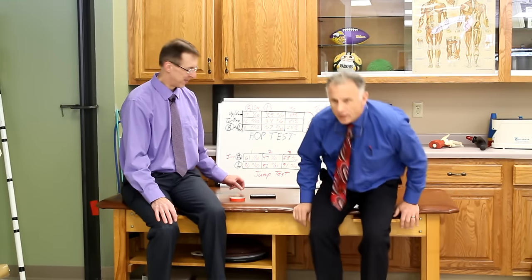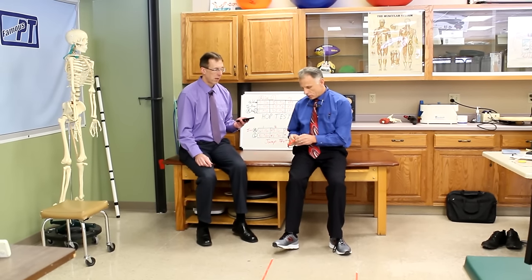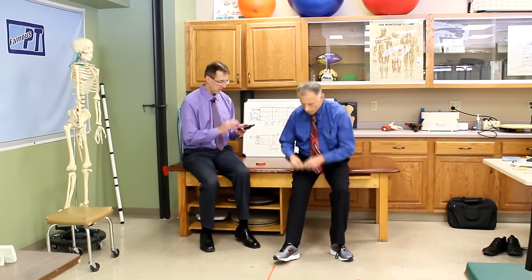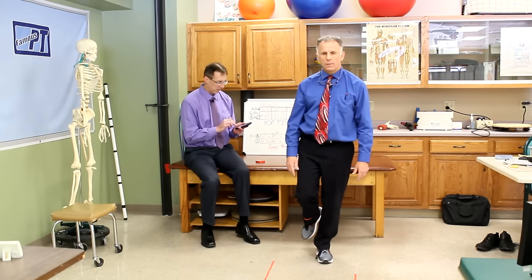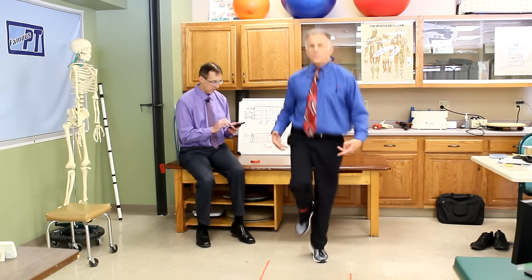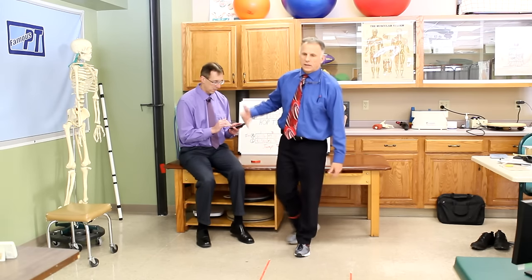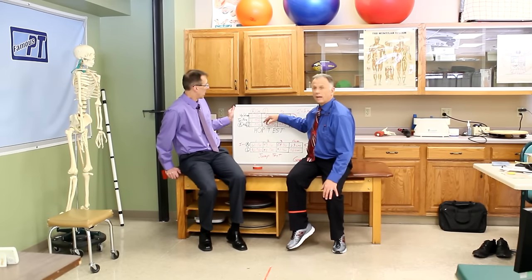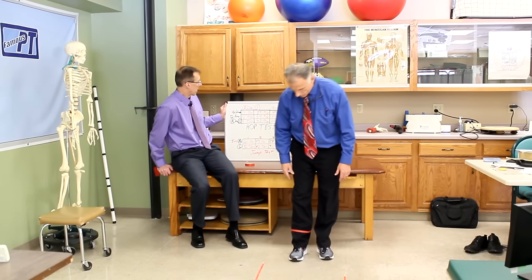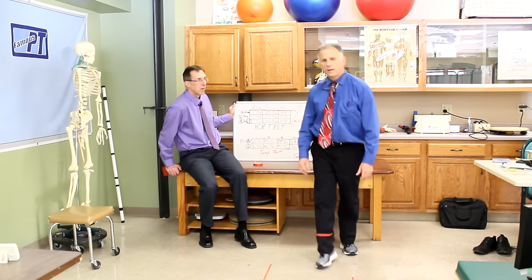Now my right leg is the injury — the problem child. We're going to mark that with a little red tape. That's the one you always test second. It's simply hopping up and down. We'll start with the uninvolved leg. As a therapist, I'm looking to see if there are any compensations and making sure they have good balance. We count the hops for 15 seconds. Let's say the left leg did 35 — that's normal, zero pain. Then on the injured right leg, you might only get 17 and experience a little pain, pain going up slightly.